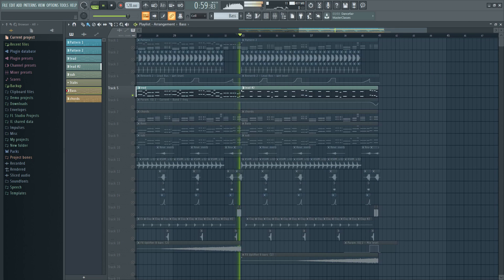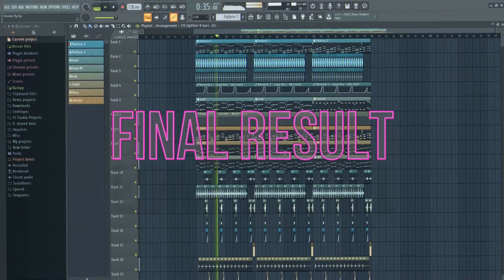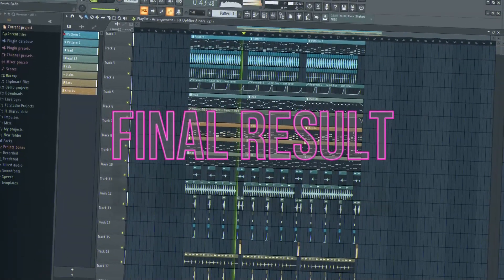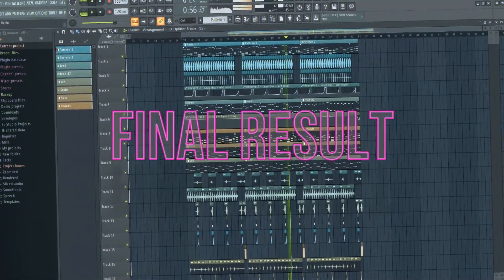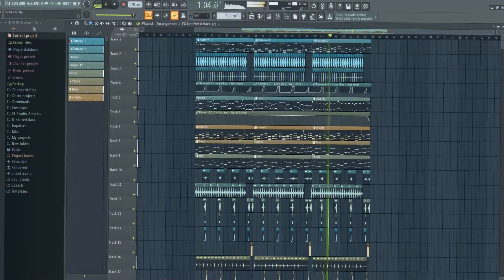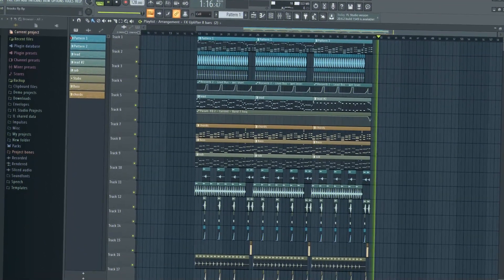Then make an end melody to your drop. Then we can listen to the final result again. I'll see you next time.